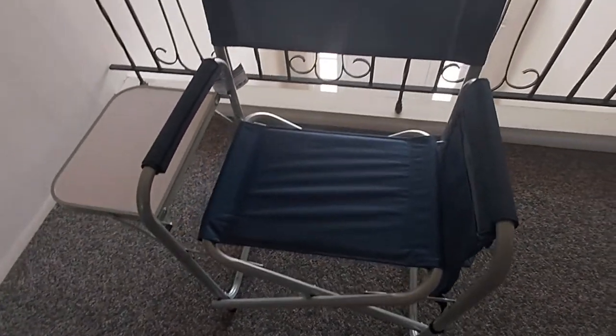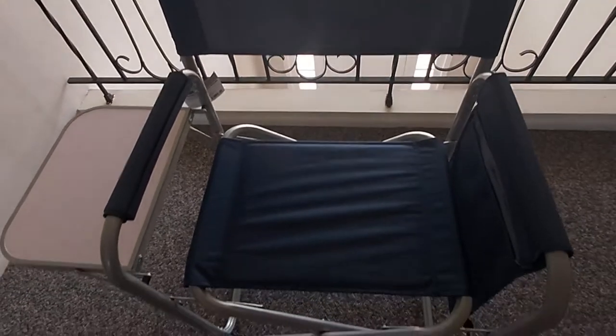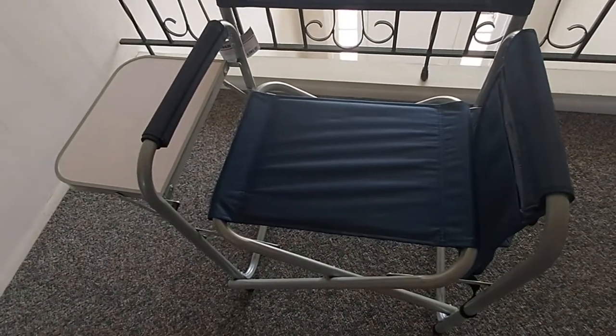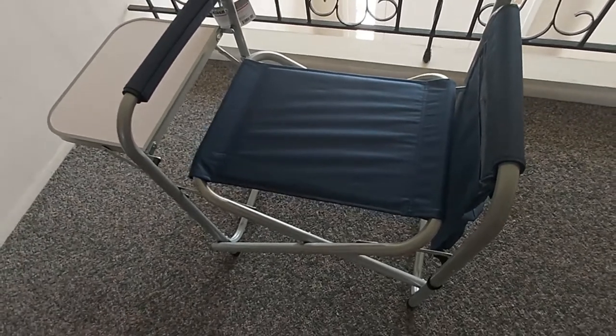Let me know what you guys think, or if you think another chair can make the top lightest folding chairs that's really worth the money. This was under $27 — you can't beat that for a folding sports chair with a folding table and pouches on the right-hand side.